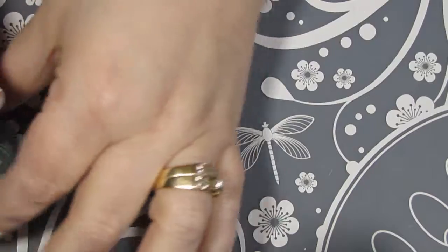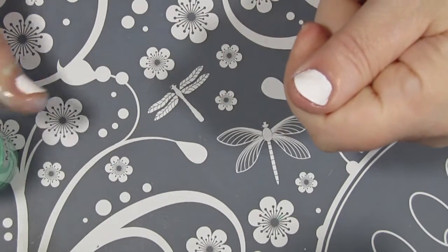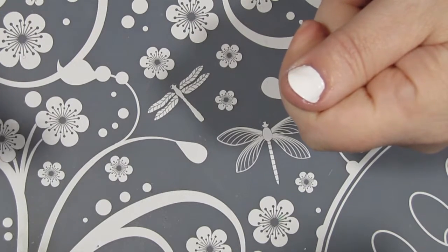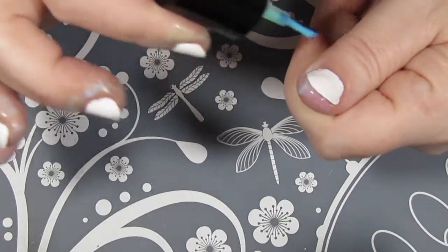Before I get started with my gradient, I'm going to put on some of this Mani Mask. This is a non-latex cuticle barrier — the stuff you put around your cuticles to keep your clean-up to a minimum.